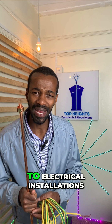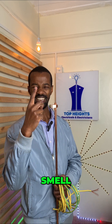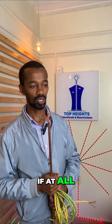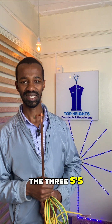Remember, when it comes to electrical installations, there are three key things that you need to watch out for. Number one: smell. Number two: sound. And number three: if there is any sparking in that electrical system. I call them the three S's.